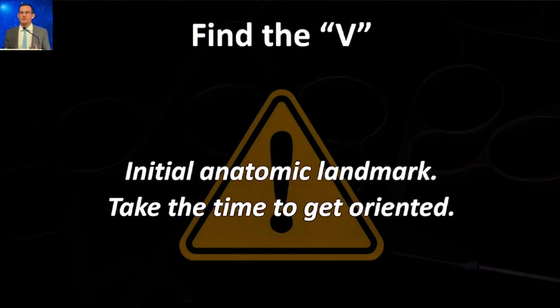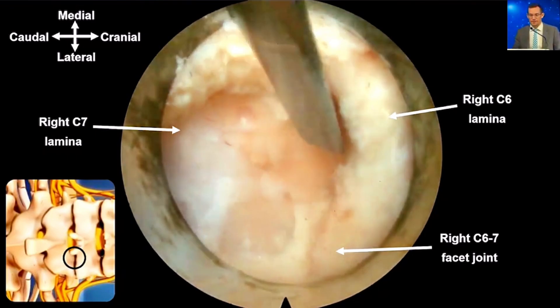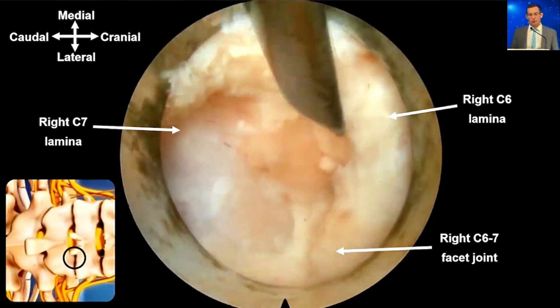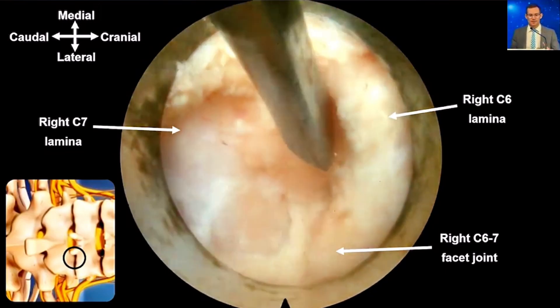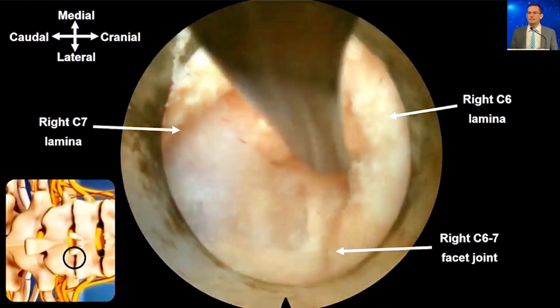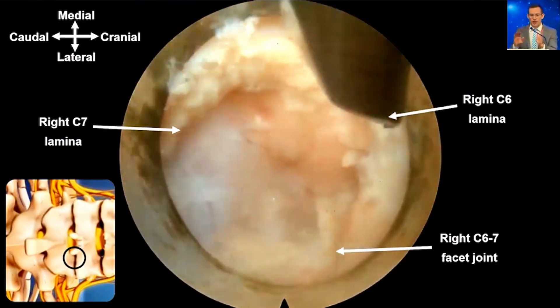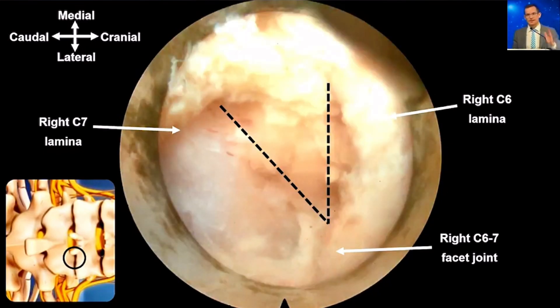The next thing is to find the interlaminar V — some people call it the interlaminar Y. That's your initial anatomic landmark, so take some time to get oriented. At C6-7 on the right side: cranial is to the right of screen, caudal to the left, medial at the top, lateral at the bottom. You can see the C6 lamina on the right, the C7 lamina on the left making that V, with the interlaminar window in between. Once you've identified that, you're much less reliant on fluoroscopy — I don't take any more shots for the rest of the case until my final x-ray proving the extent of decompression.